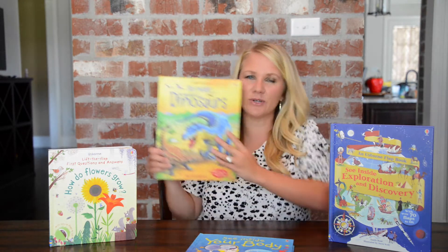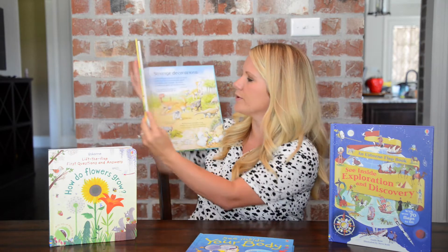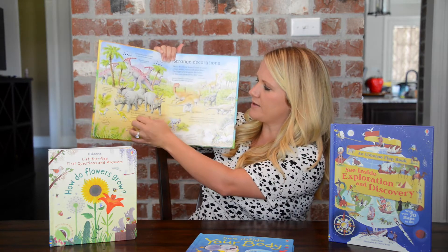Another See Inside book is See Inside the World of Dinosaurs, and I'll just show you a preview of that one with great flaps.